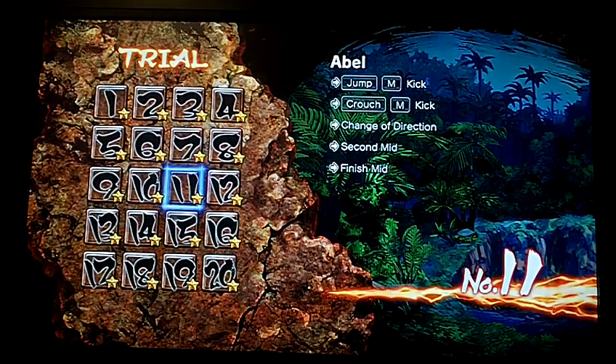I'm going to do 11 through 15 on this video, so this is part 2 of 3.